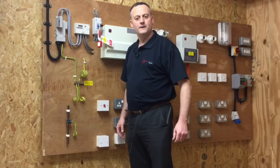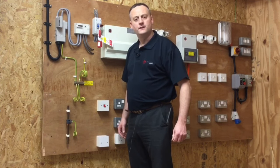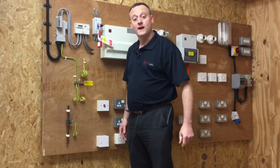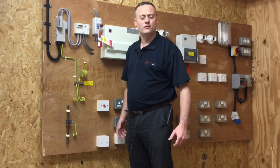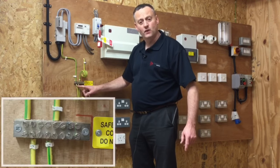In this video presentation we're going to look at measuring the resistance of the protective bonding conductor. We're simulating a domestic dwelling where this conductor is usually sized 10 millimetres squared and goes off to make connections to the metallic water pipe, the metallic gas pipe, metallic oil pipe, or the metallic structure of a building. It is terminated within a Main Earthing Terminal (MET).